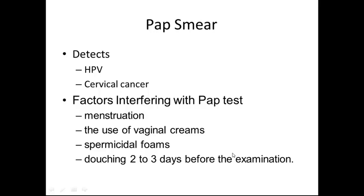The pap smear detects HPV and cervical cancer. Factors interfering with the pap test include menstruation, the use of vaginal creams, spermicidal foams, and douching two to three days prior to examination. We encourage patients not to do any of the following, or to schedule an appointment while menstruating for their pap smear test.